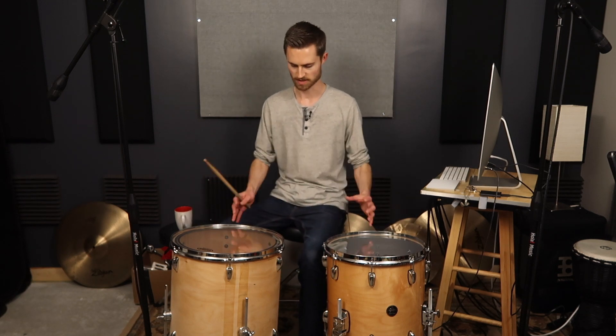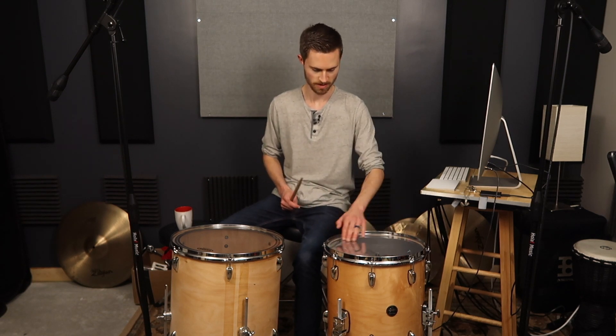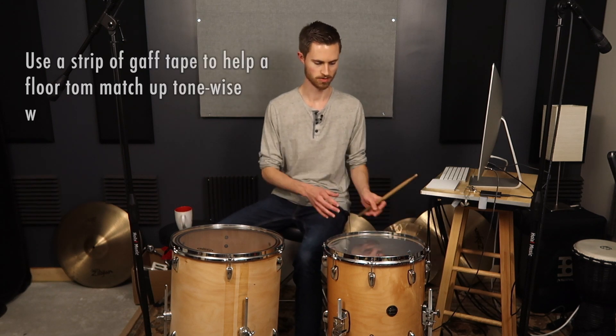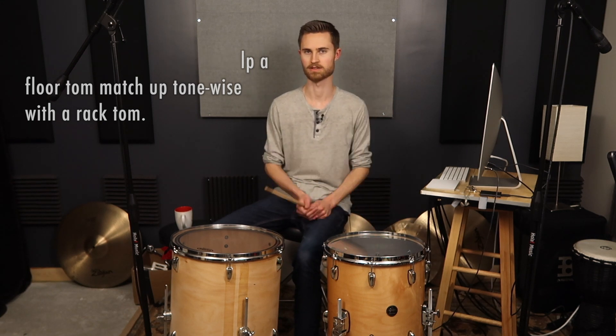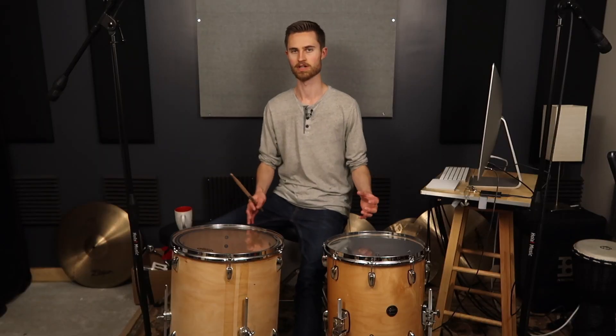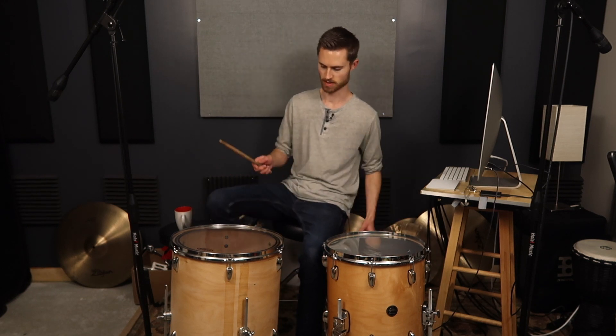They both sound really good — we're getting a lot of resonance out of both. A little bit more tone coming from the expensive 14-inch, and there's some head flappiness on the cheap drum that we'll want to play around with. Potentially some tape could remedy that. A lot of times if there's a little too much flappiness on a floor tom, I'll stick a piece of tape on there, and tone-wise that'll help it match up better with the rack tom. We've got a good amount of low end and a fair amount of tone, so the question is: can we make it better by continuing to tune up the resonant heads?